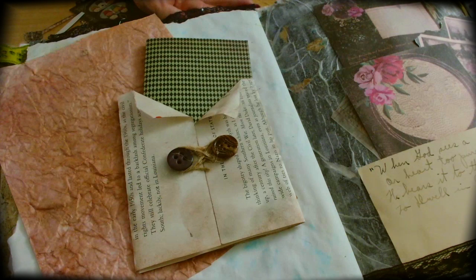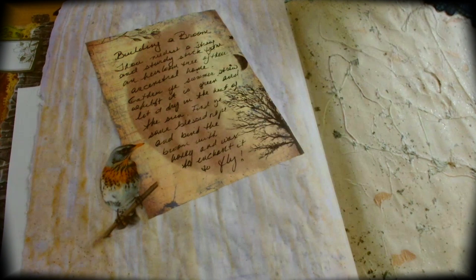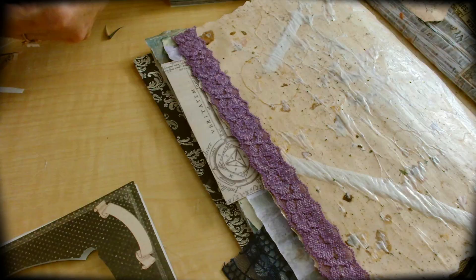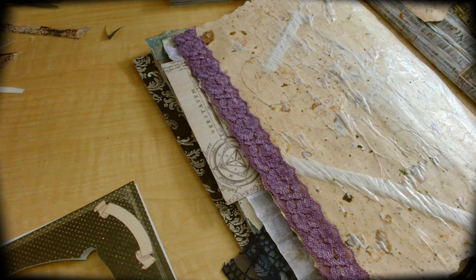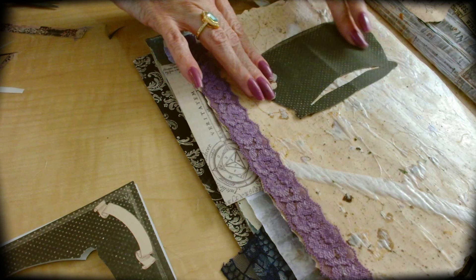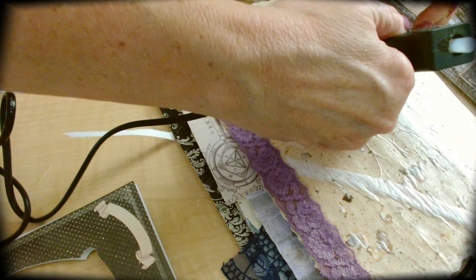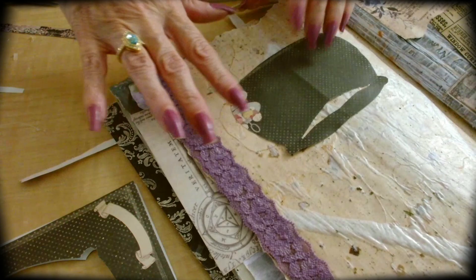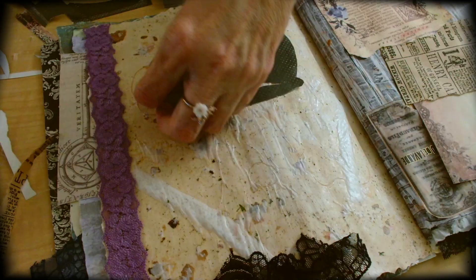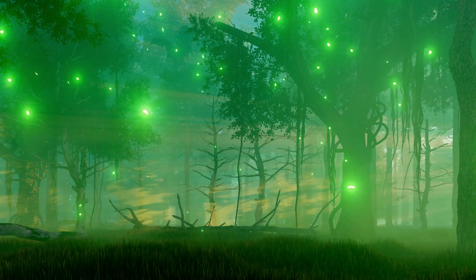I thought it would be fun to include that in my little spell book journal for Halloween. There are so many different ways you can journal in your own little spell book — create any kind of little pockets or notes, anything you like. Again, this is personalized and specialized just for you. Get creative with your journal pages — I dedicated them to different things like nature, spells, and potions. This one I decided to create a cute little cauldron, because I thought that was important for a witch to have. I created it as a pocket so I could enter little spells into my little cauldron.